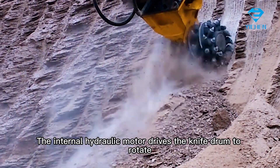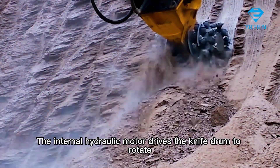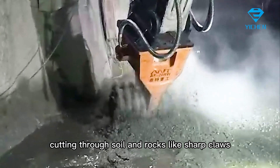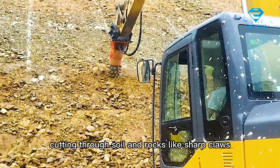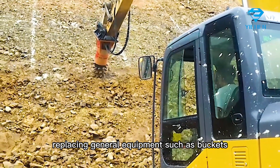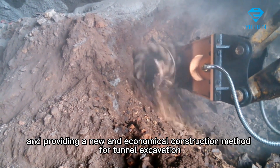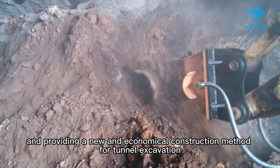The internal hydraulic motor drives the knife drum to rotate. The upper cutter teeth collide with the construction surface, cutting through soil and rocks like sharp claws, replacing general equipment such as buckets, breakers, and hydraulic shears, providing a new and economical construction method for tunnel excavation.